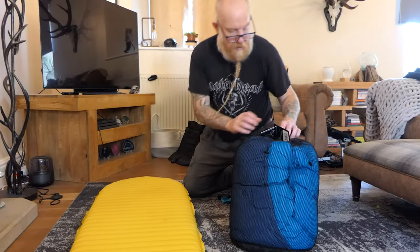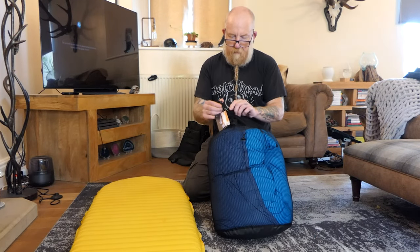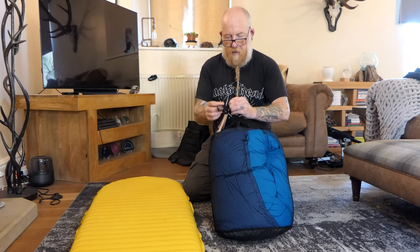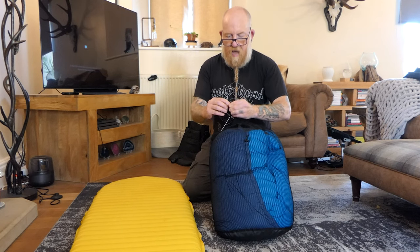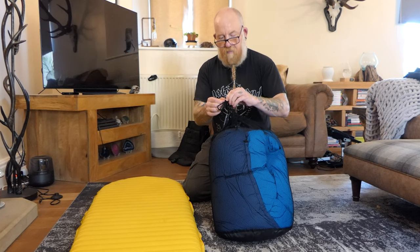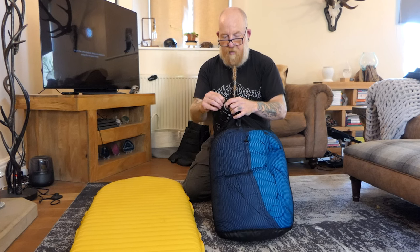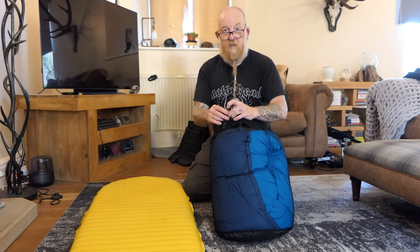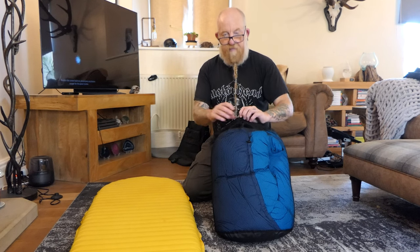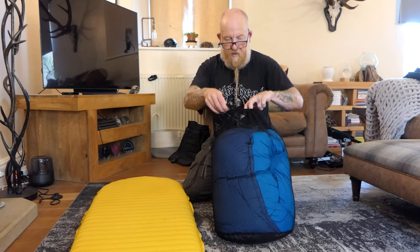Back to the Zen Bivvy bed. I actually ordered the wrong size but Zen Bivvy were really good - I basically went back to them and said I ordered the wrong size, didn't read the website properly because I'm a bit impulsive, and they sent it back with a refund, job done within a matter of days. They refunded the day that they received it and I was really impressed with the service there.